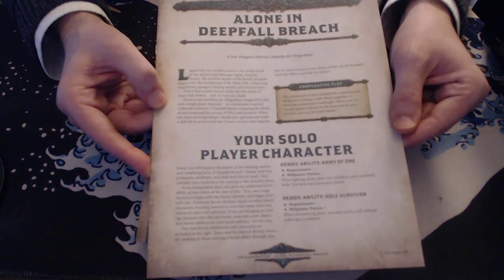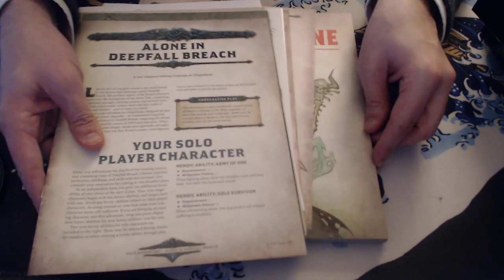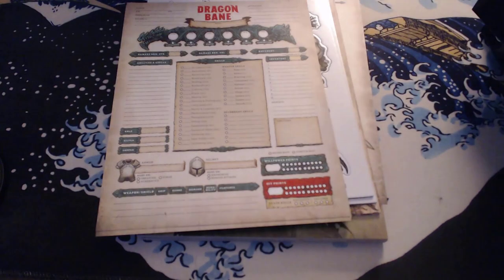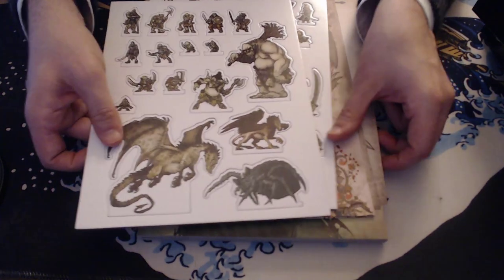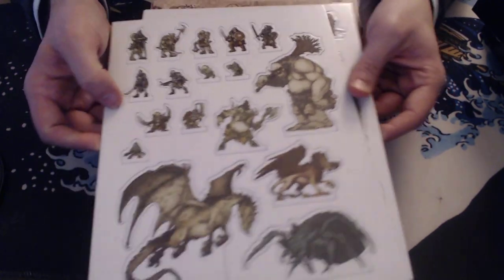And finally you get a little booklet for solo play. I honestly can't believe I've gotten so used to box sets where this sort of stuff just isn't included. I think we're all used to getting the bare minimum because of what companies give us. But this goes above and beyond — it shows you what's possible. It's so generous and it is great quality too.